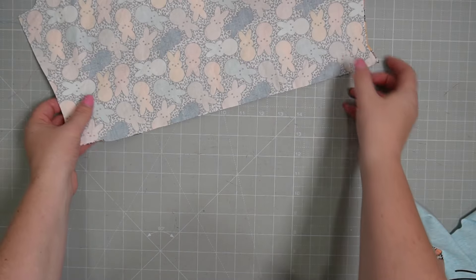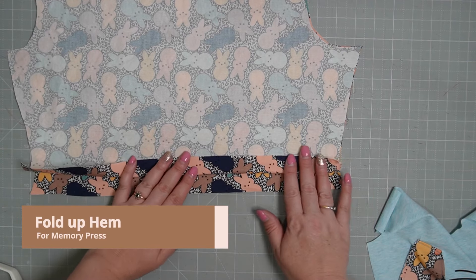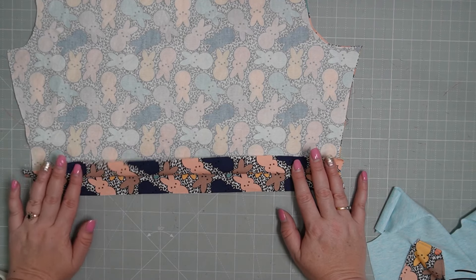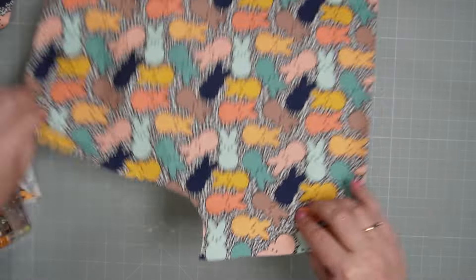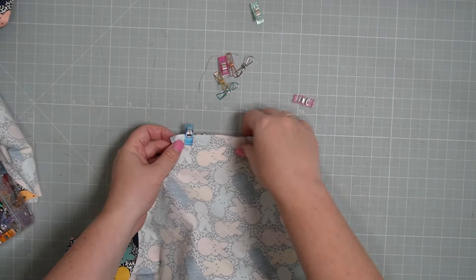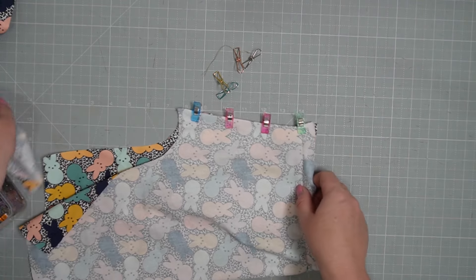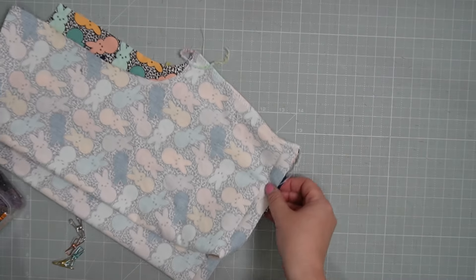Now we'll grab our PJ shorts. The first thing we're going to do is take them to the iron — I'm going to fold up the hem to the wrong side and give it a memory press. A memory press is just a quick press to give it a bit of a crease. Then I'll fold the pants right sides together lining up the crotch, clip down here, and take them over to my overlocker to serge down this side, then do the same to the other side.